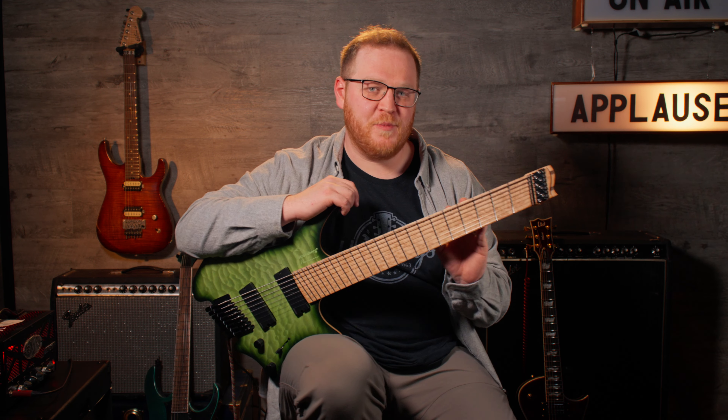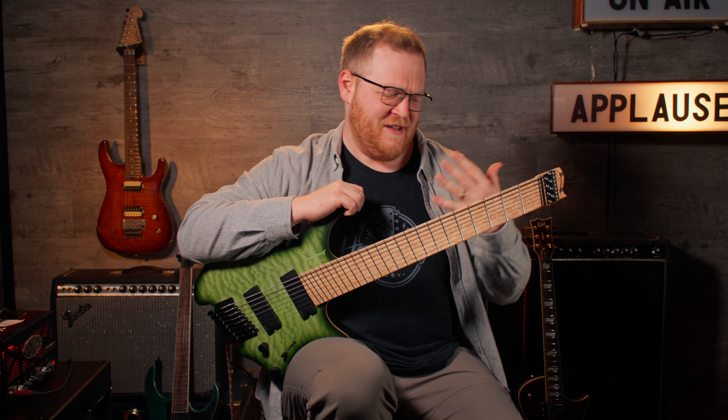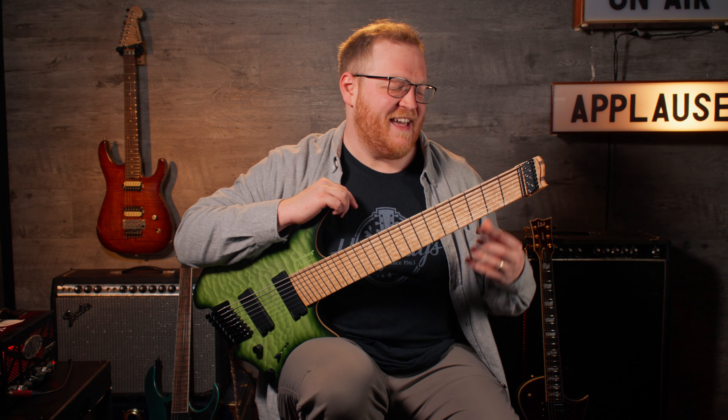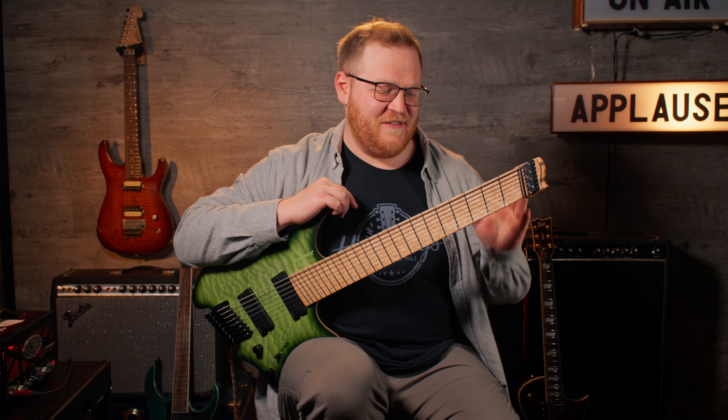Even if you're not a listener of heavy metal music, you have to be able to appreciate the importance that a shredder guitar has brought to the guitar playing world. Most of the time, when we think of what a good guitar player sounds like, we tend to think of a person with really long hair, maybe a jean vest, playing super fast licks and cramming as many notes as possible into one measure. That's what heavy metal is. That's what shredding is. And that has defined an entire style of playing for years and years on end.